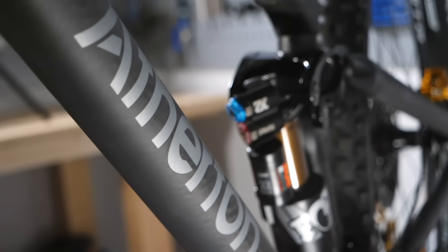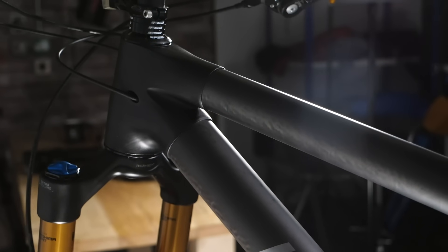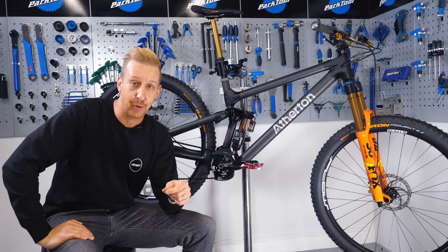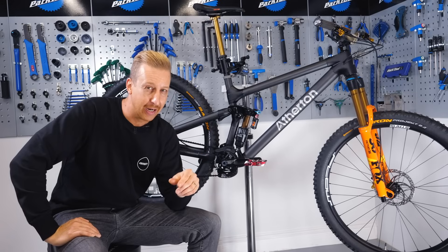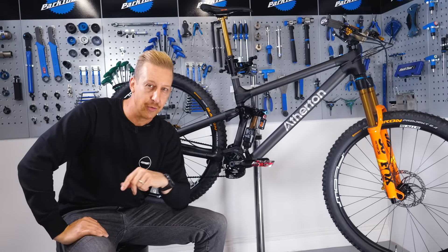It's got a carbon fibre tube set on the frame and it has a lug design — the tubes are bonded into those lugs. But the lugs themselves are basically made from witchcraft: they are made from powdered titanium using a process called additive manufacturing. So let's find out a bit more about it and why on earth the Athertons decided to go this route.